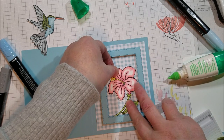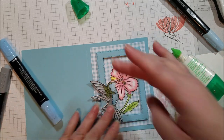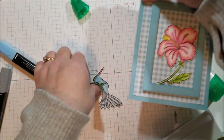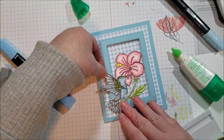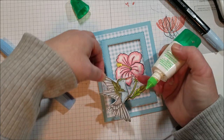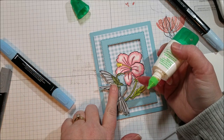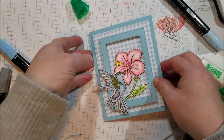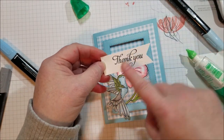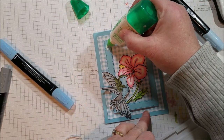I laid out my bird making sure the card can open, close, and fit into an envelope, so I placed him just so his wing touches the end. From the same stamp set I used a one-inch strip of Whisper White and stamped the 'thank you' on there, and that goes up top.